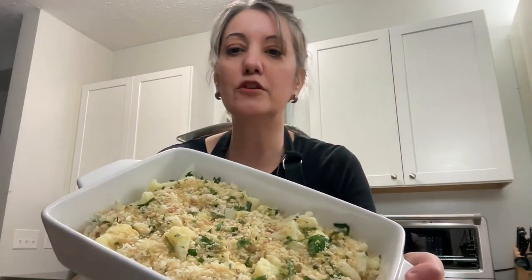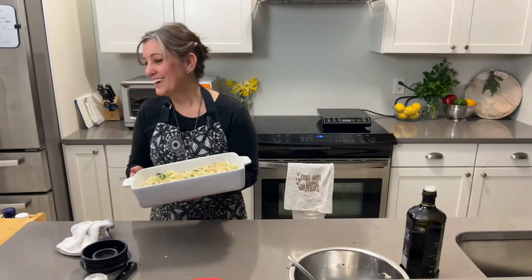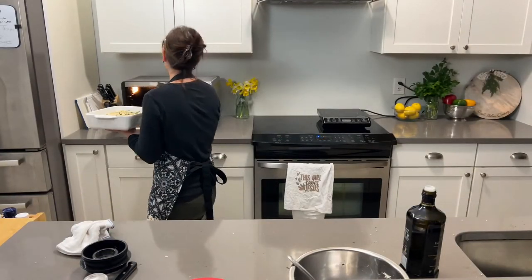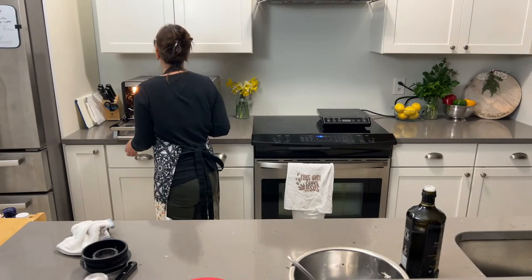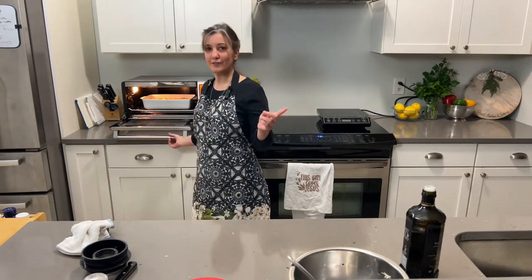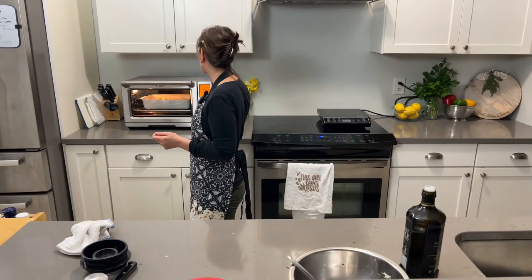So this is what it looks like — hopefully you can see that. Looks good, smells already good and I haven't even baked it yet! This is going to go in my little toaster oven here, uncovered, and we want it to crisp up. Let me set that to 25 minutes.